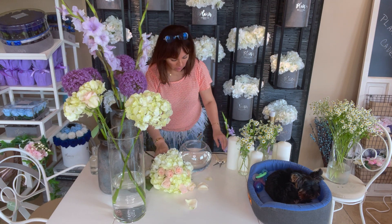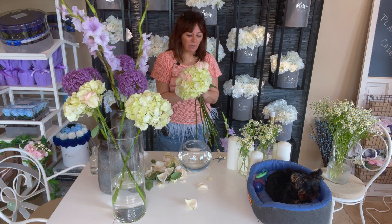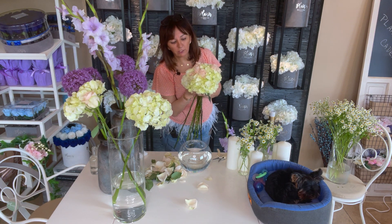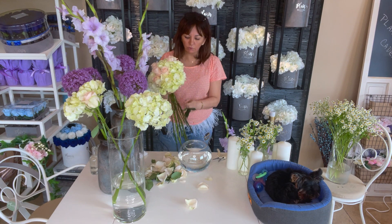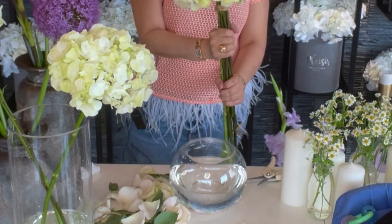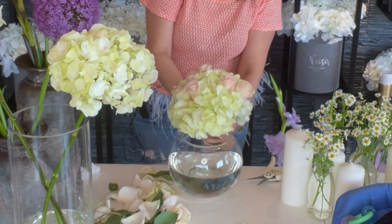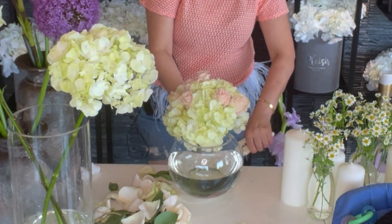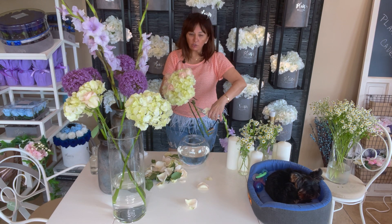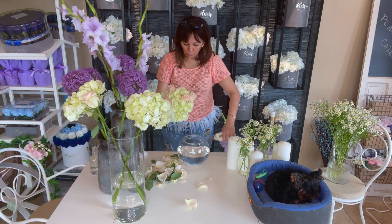Once it's done, you may still need to adjust your roses up and down even after tying. To find where to cut, hold the whole bouquet to the edge of your fishbowl and say, 'Yeah, this is pretty good, I'll cut it right here.' That gives you the measurement. It's not an exact science — keep trying it on and off. If it's too tall, go shorter.